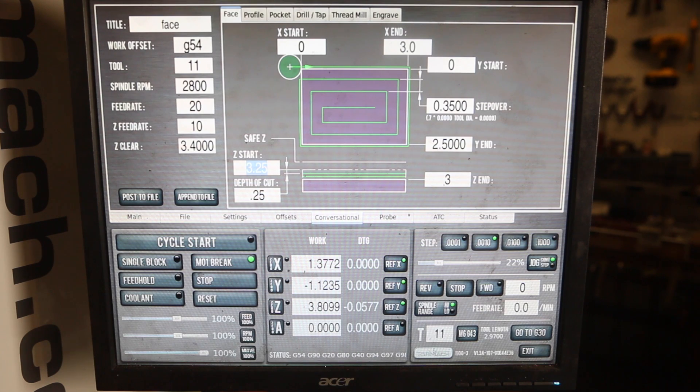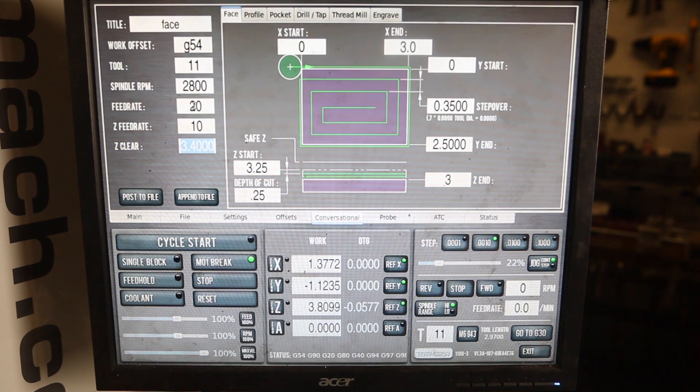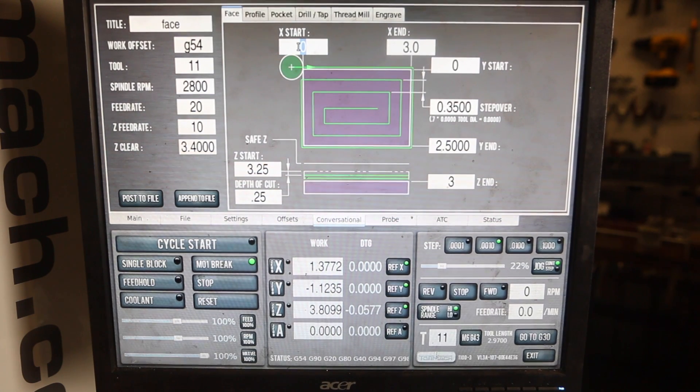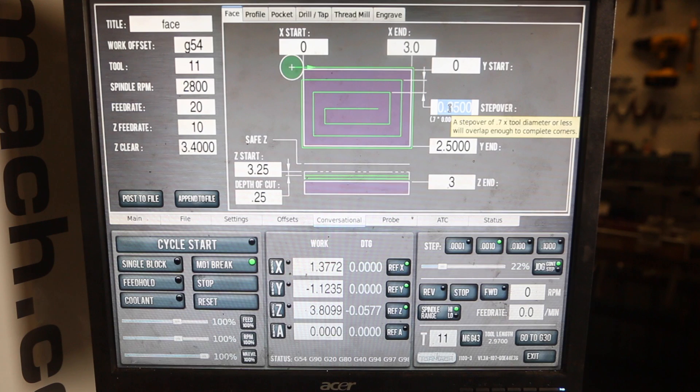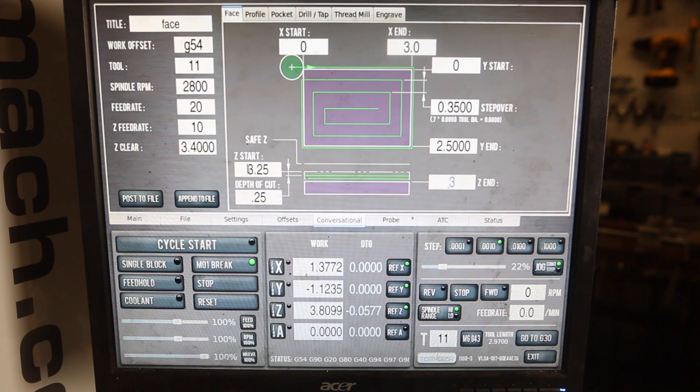In fairness, I did populate these fields before the video, but I haven't run it yet — I wanted to show sincerely just how easy I think this is going to be. So I went to Conversational, clicked on Face, and typed in Face G54. Tool 11 is my tool, which I run at 2,800 RPMs, 20 IPMs. I have about a quarter inch of material left, so I gave it a clearance height of 3.4. It's pretty simple: I jogged pretty close on XY, so 0 to 3, and then 0 down to 2.5. For step over, it says to do 0.7 times tool diameter — and interestingly, a step over of 0.7 will overlap enough to complete corners. We're going down to 3, I'll do it in one depth of cut. That's all you've got to do.